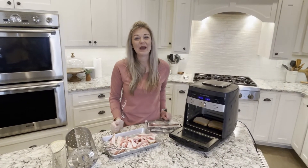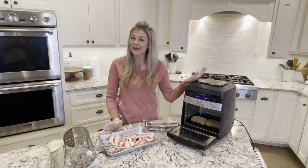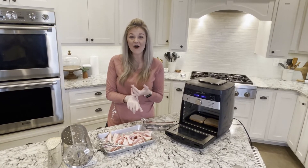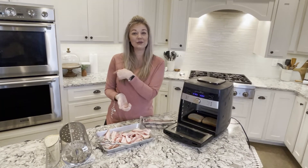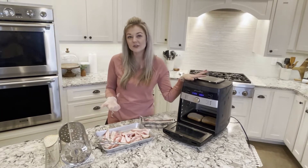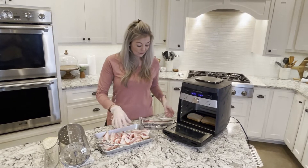Hey guys, today I'm going to show you how to make bacon in the air fryer. This is one of my favorite ways to make bacon because it's a very hands-off way to cook it, it gets super crisp, and as opposed to using my oven where I have to wait for it to preheat, you do not have to do that with the air fryer.